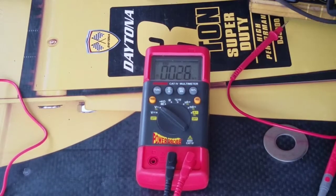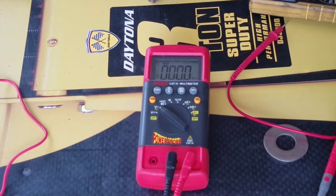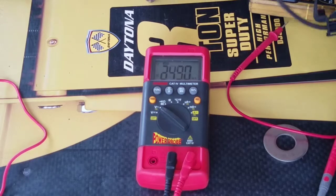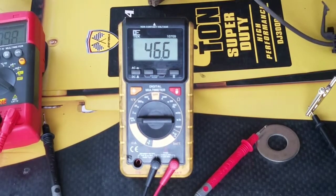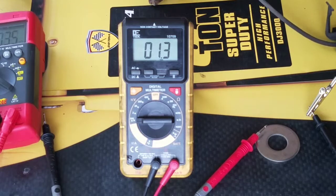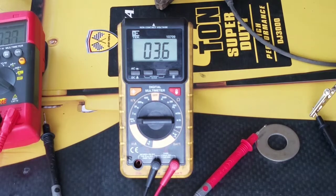All right, let's see. This is just showing you that the sensor works — it will change readings when you tap it, though it won't give you a perfectly accurate number like you'd see on your actual car. It's working. Now let's do the cheap one. There you go, it's working too. It depends how hard you hit it — the harder you hit it, the bigger the number. It's working.